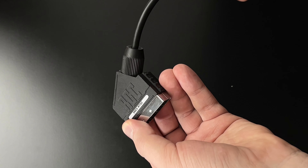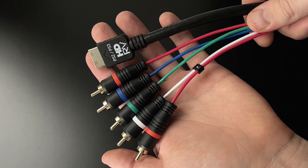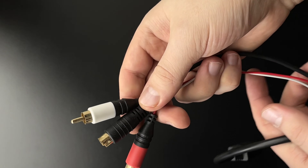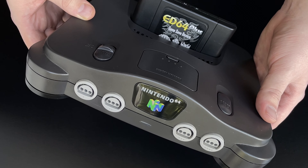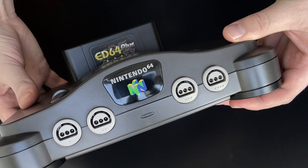If your console doesn't natively support HDMI, RGB and component cables — excluding any HDMI console mods — will offer the best image quality. Don't overlook S-Video either, especially if you're aiming for improved picture quality with consoles like the Nintendo 64. It provides a significant upgrade without needing console modifications.